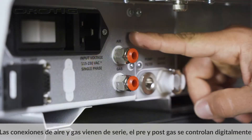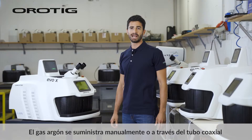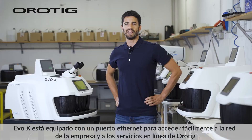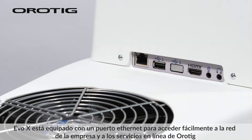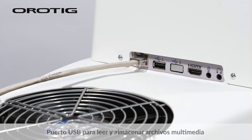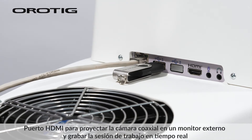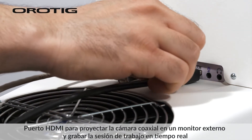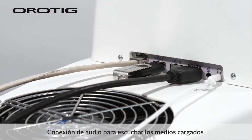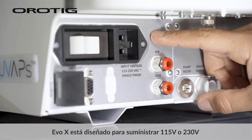Air and gas connections come as standard; pre- and post-gas are digitally controlled. The argon gas is delivered manually or through the coaxial pipe. EVO X is equipped with an Ethernet port to simply access the company network and Orotig online services, a USB port to read and store multimedia files, an HDMI port to project the coaxial camera on an external monitor and record the working session in real time, and an audio connection to listen to uploaded media. EVO X is designed to supply 115 or 230 volts.